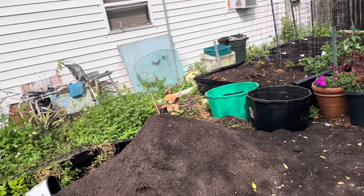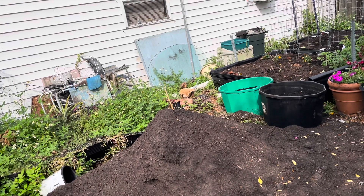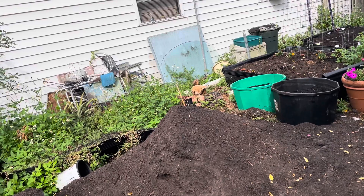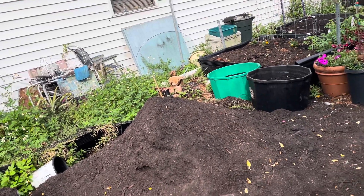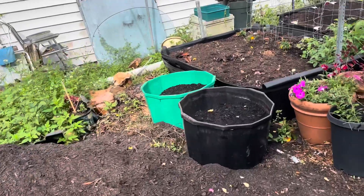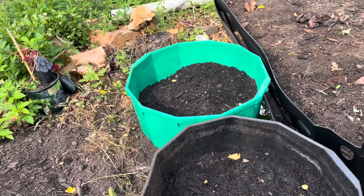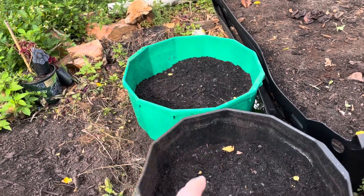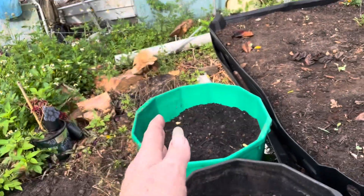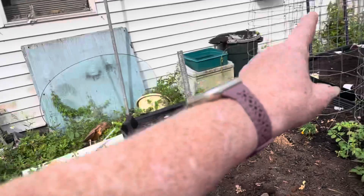I could dig that stump out, or flush it out with the water — I may flush it out with the water hose from the reclaimed water and jet it out — so that I can cut deeper down into it. I want it totally out so I can put the bed there. I'll have a walkway between these, and just the three of them in a row, so I'll be able to get to the back side. These are my potatoes I planted.